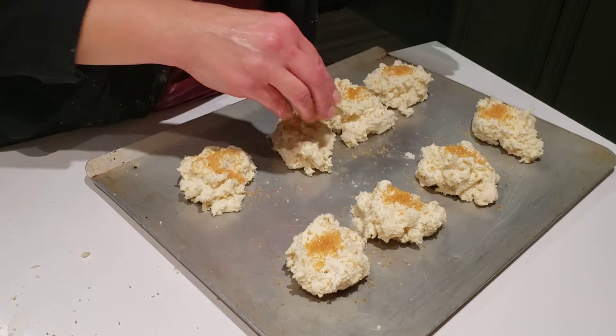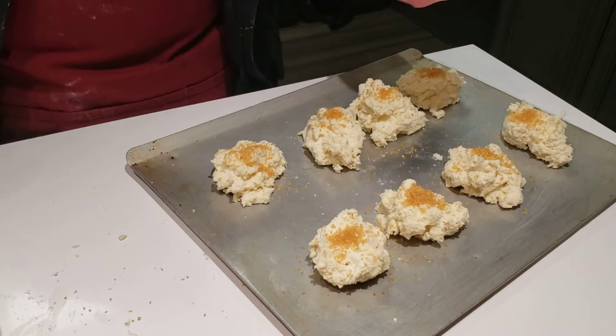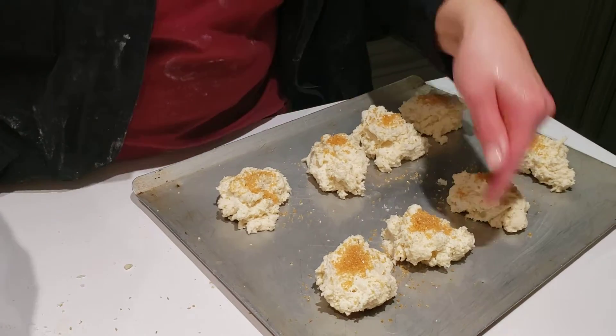We're gonna bake for 13 to 15 minutes at 425 degrees till golden brown. The bottoms will get more done than the tops, but we used the shortening so it shouldn't get burnt.